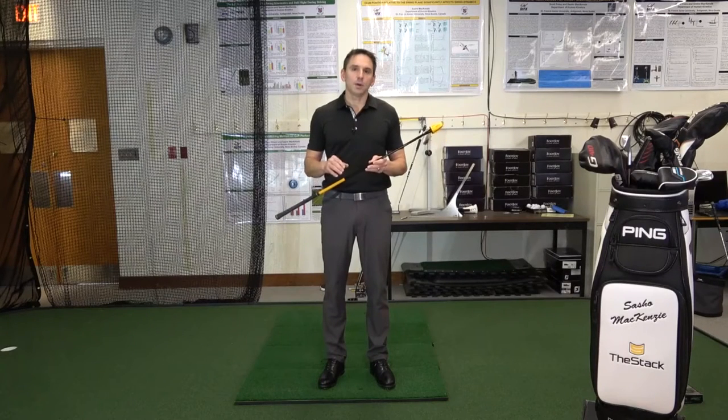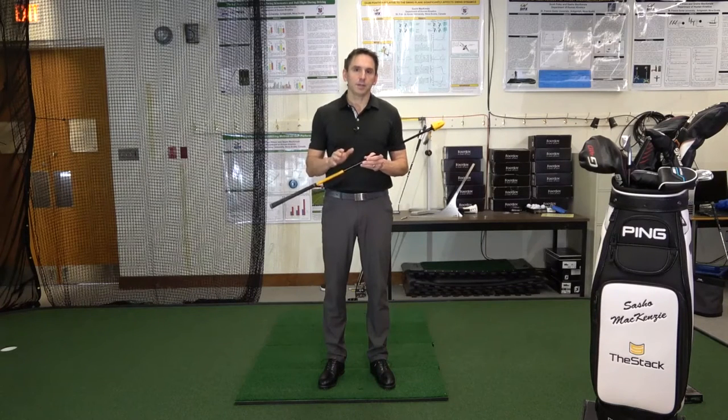Hi folks, in this video I'm going to explain to you the four fundamental things you can do to a golf club in order to increase your club head speed.